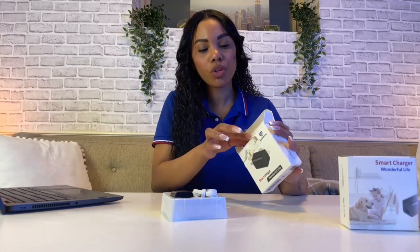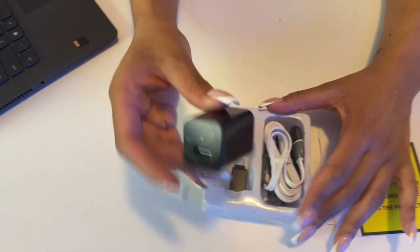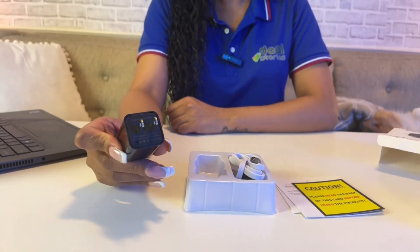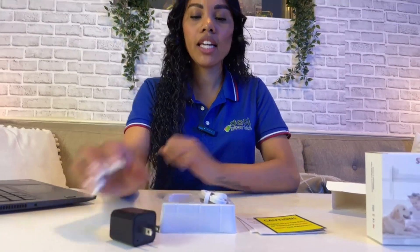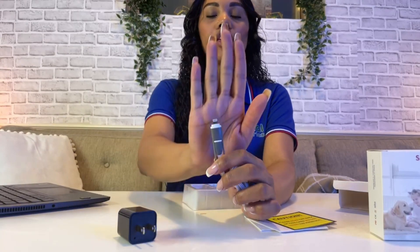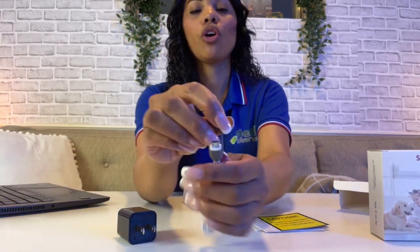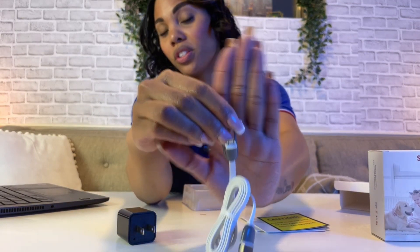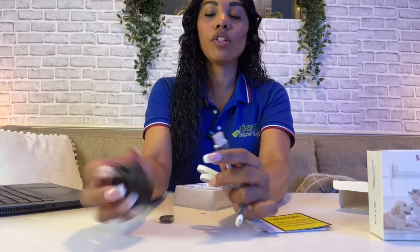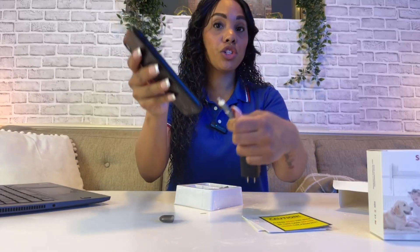This is the hidden camera wall charger. When you open everything up, you're going to see the adapter — it looks like a normal, regular wall adapter, black and sleek. It does come with charging cables, including the Apple Lightning cable for iPhones, and an additional charger for Android phones as well. It works like a normal charging adapter: plug the USB in, stick it in the wall, plug it into your phone, and it will charge like normal.